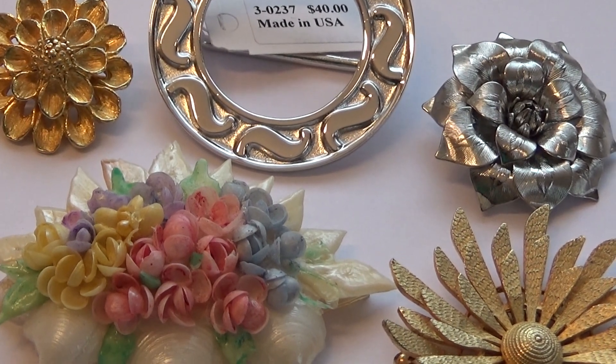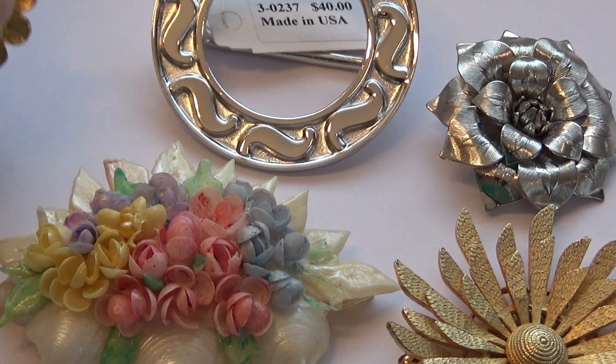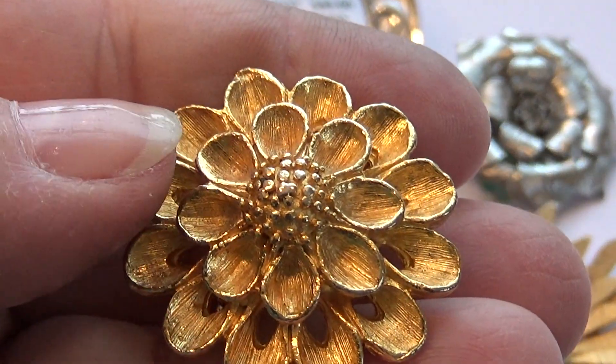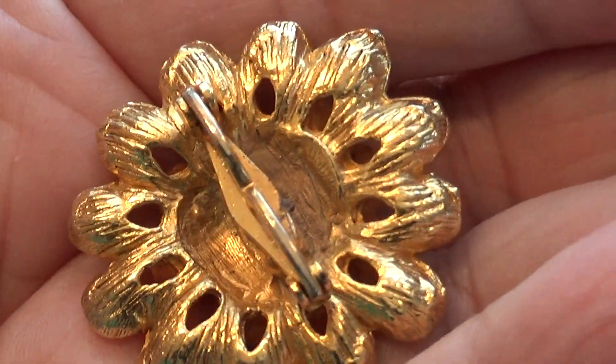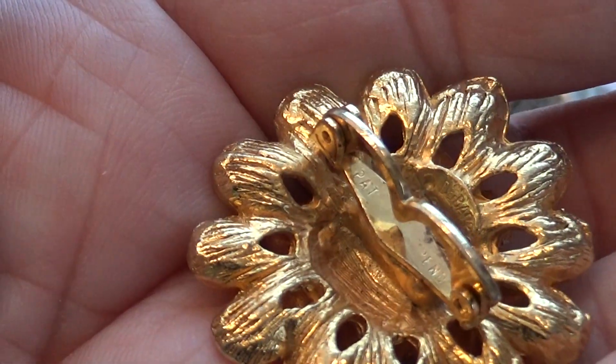Here we have some beautiful elegant pins to show you. Look at this one — all kind of gold. And look how that one hooks up. Very different in the back.